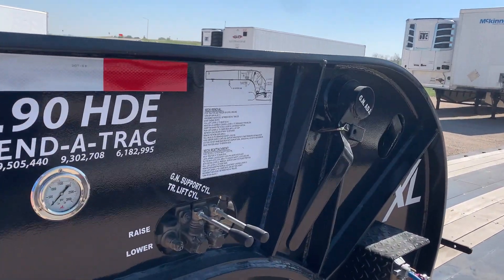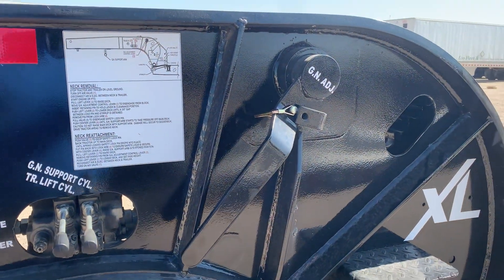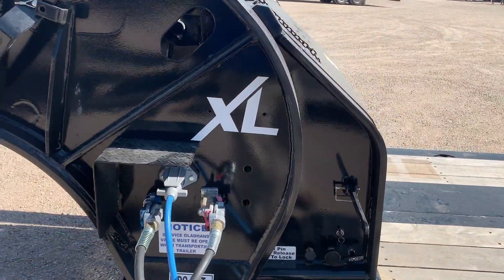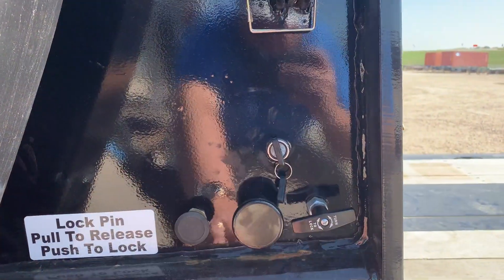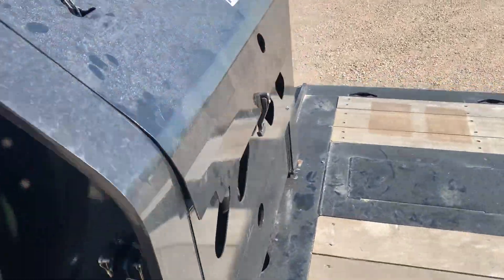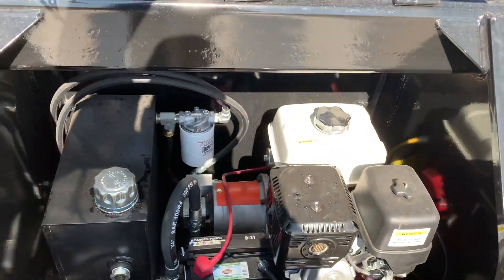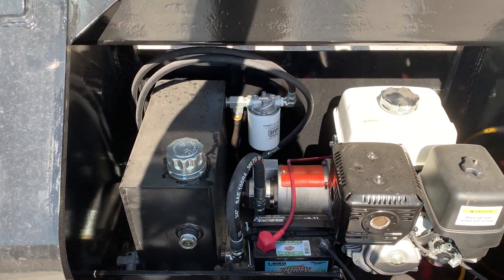This has a seven position ride height control located right off the gooseneck, and we actually put a base mount podium pony motor in here last week. You've got your ignition, your choke in the middle, and your throttle off to the right hand side. A little Honda base mount pony motor — it's kind of nice.